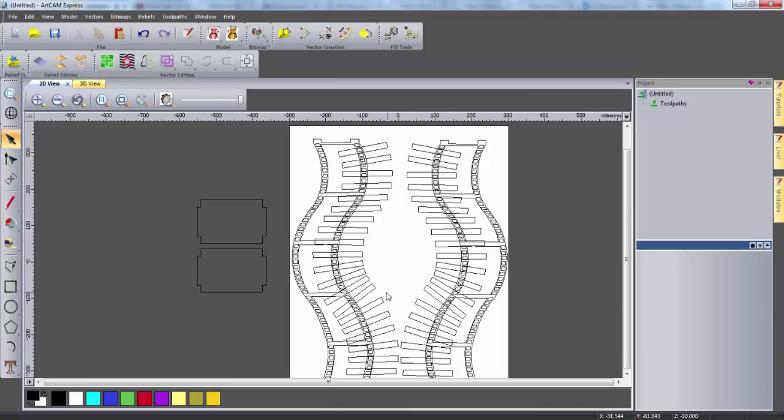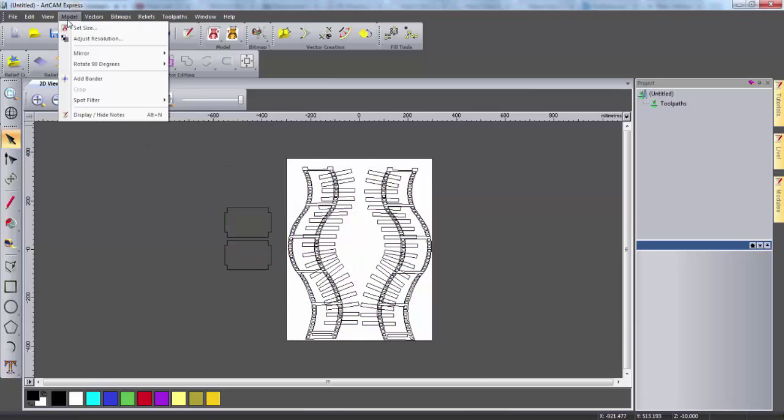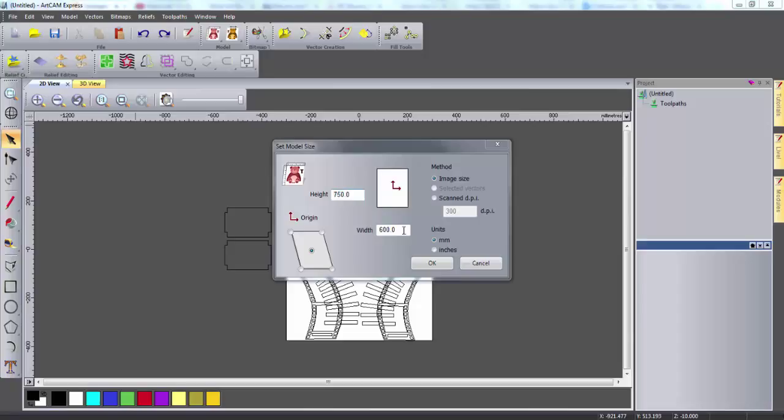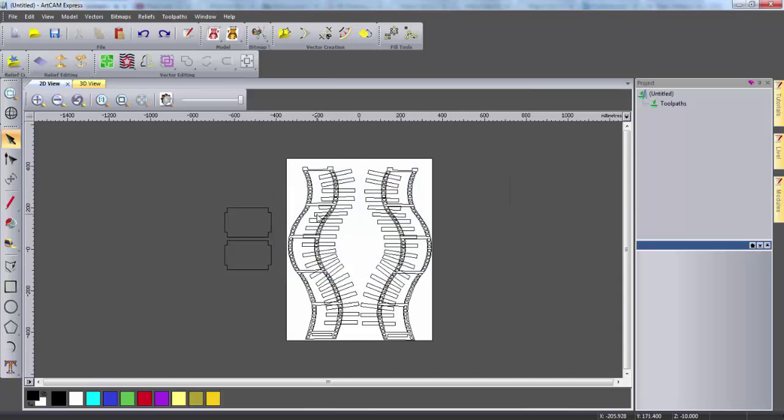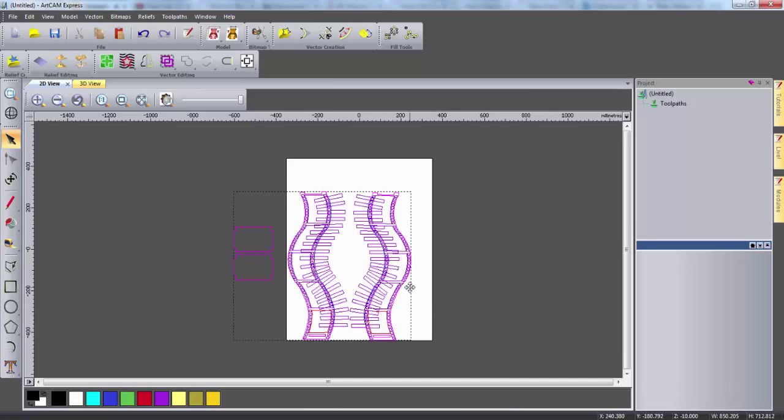The model size seems to be too small to fit all of the parts on, so I'm simply going to highlight all of my parts and copy the vectors. I can then click model and set size and increase the width, which will also increase the height, maintaining the aspect ratio. Now if I delete all these vectors I can paste down the ones I copied, and these are the correct size still on the new model. I can now drag the top and bottom into the material and I'm ready to start creating my toolpaths.